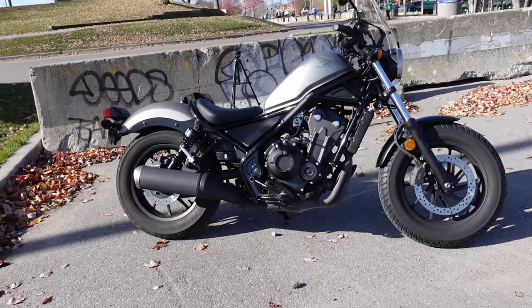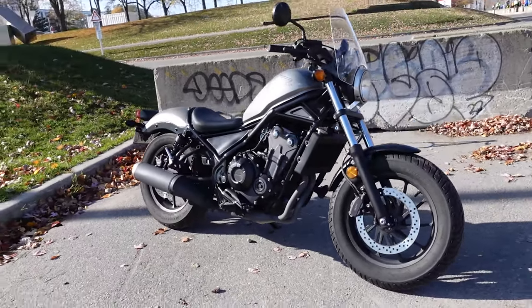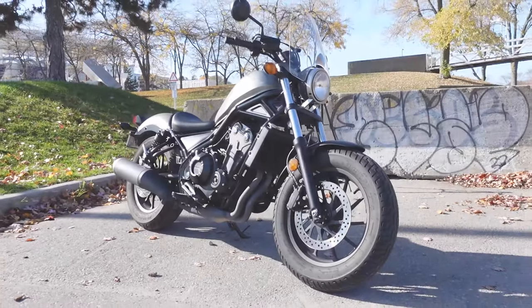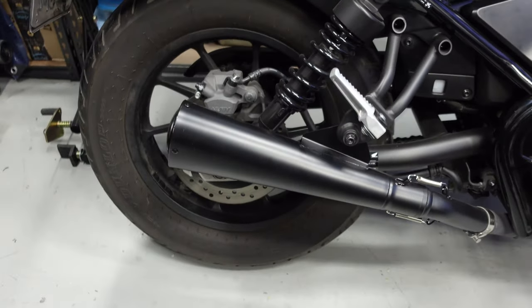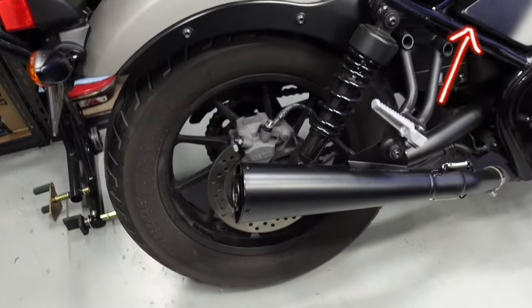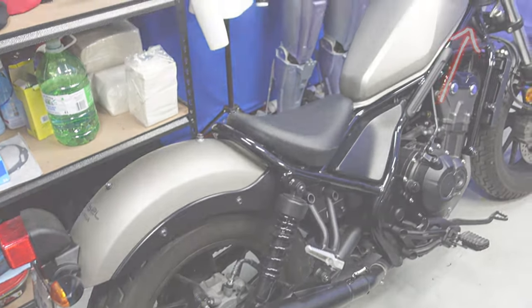You guys probably saw my other videos. If you haven't, I got a new bike — Honda Rebel 500 2018. I haven't done much to it, I just put on an exhaust. If you want to hear what the exhaust sounds like, I'll put that video in the top right so you can see some footage of me riding it.